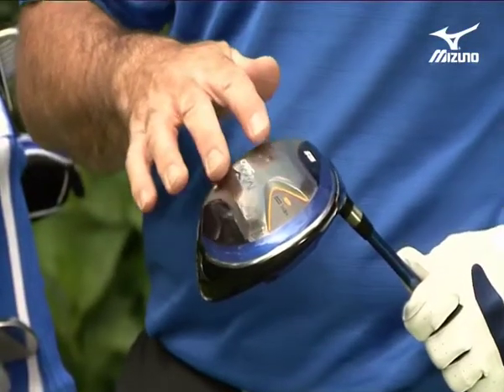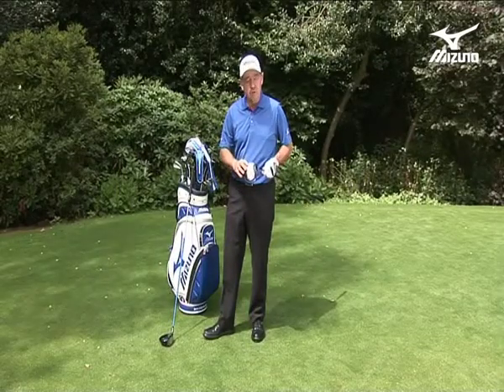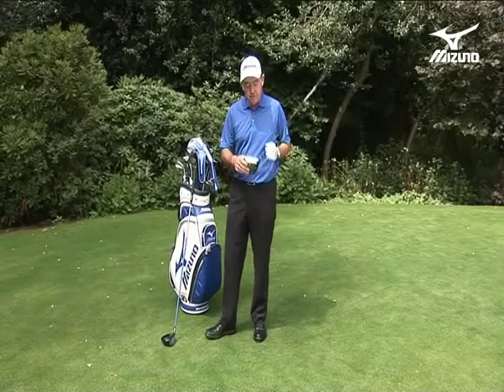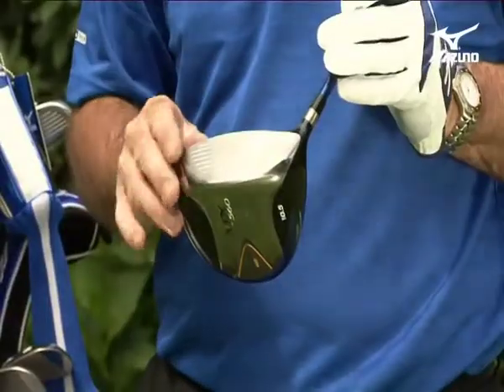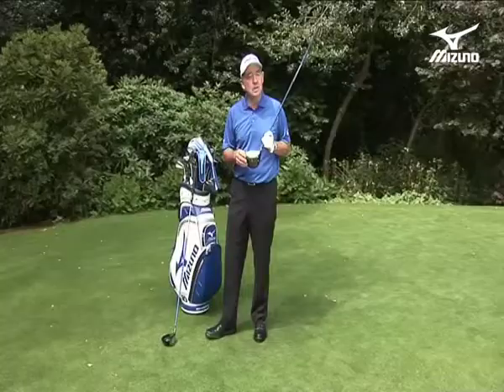Also, the way the sole's been designed with this X sole — that really does transfer sound into the club face. When you hit the ball, it gives a really pleasing crack, and that in itself gives you a little bit more enjoyment and a feeling of confidence when you go on to the next drive. Also look at the face itself — it's much bigger, up to the legal limits, giving you an effective face to hit the ball.